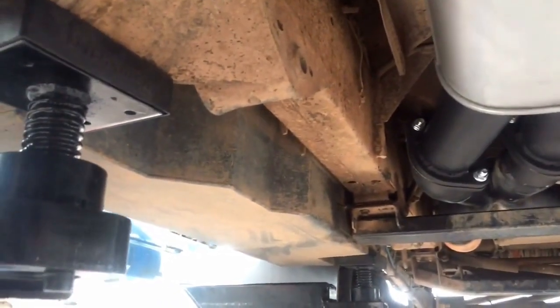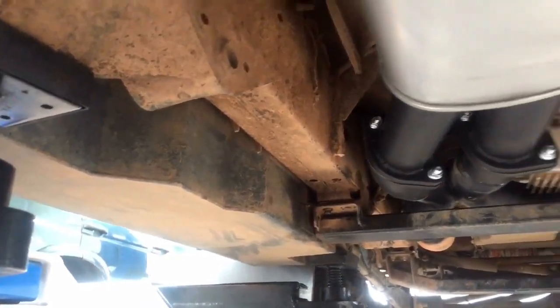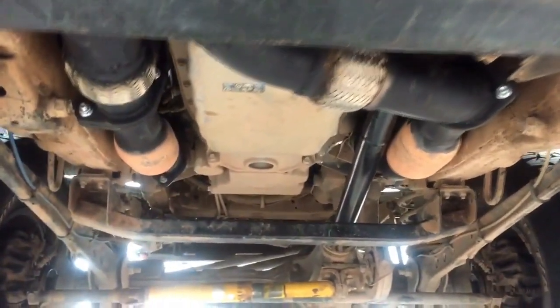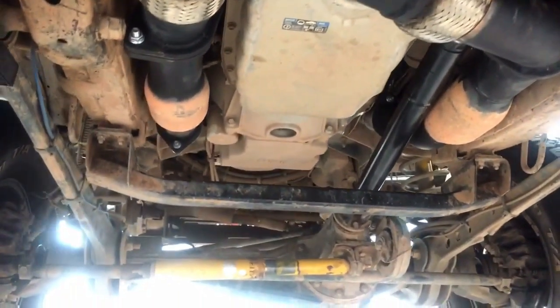We have three long-range automotive tanks fitted to this car — sills and one rear main. Each sill holds 50 litres and the rear main holds 115 litres, giving a grand total of 215 litres.